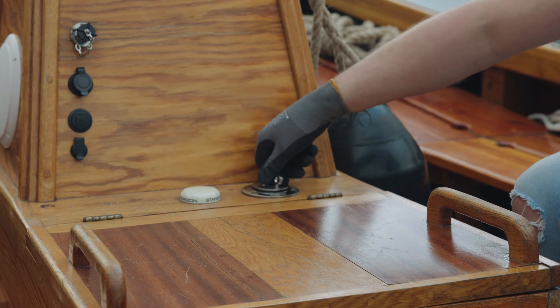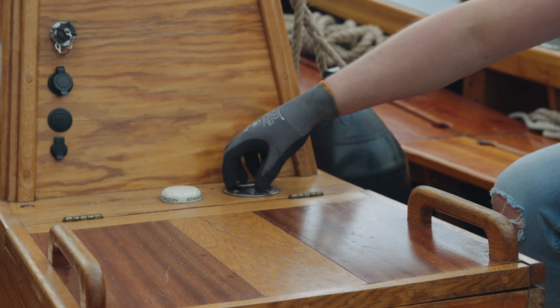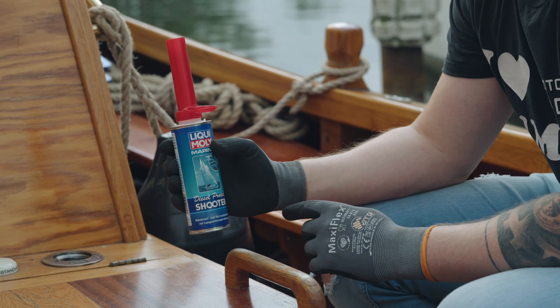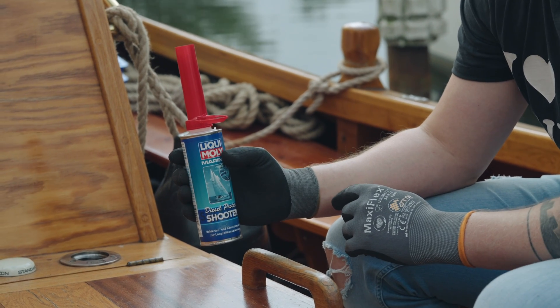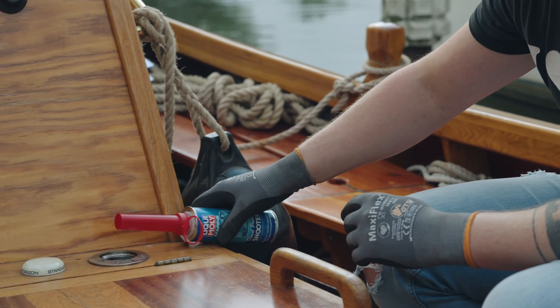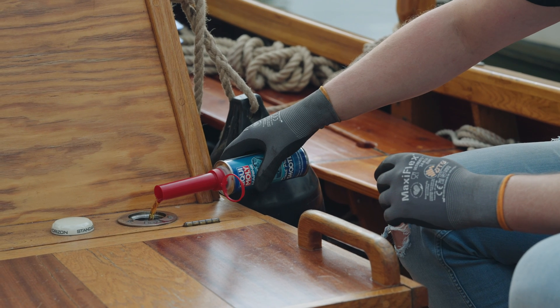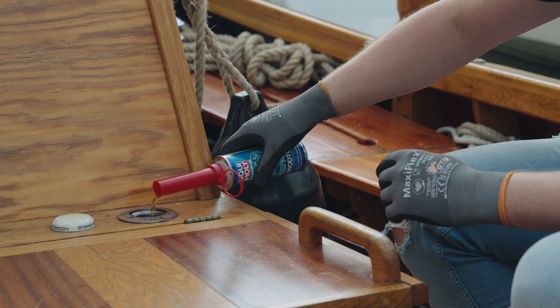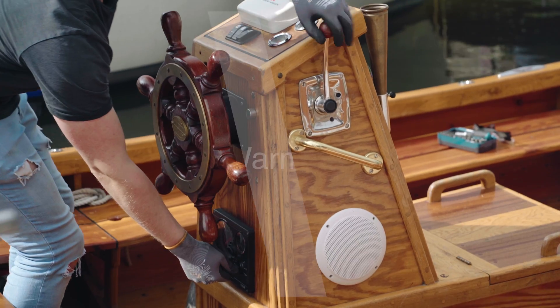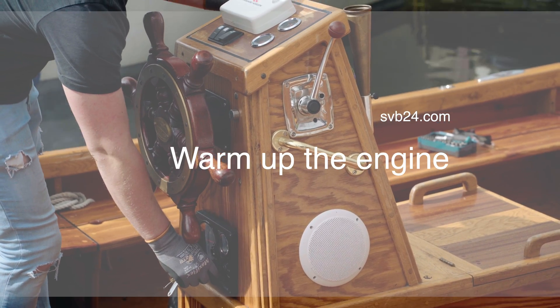An additive optimizes engine performance, prevents the formation of bacteria, and keeps the fuel system clean. After opening the fuel filler cap, the additive can be added, making sure to follow the correct dosage. In our case we are using Diesel Protect Shooter from Liqui Moly. We recommend starting by replenishing the additive so that it can get into the system during the test run.